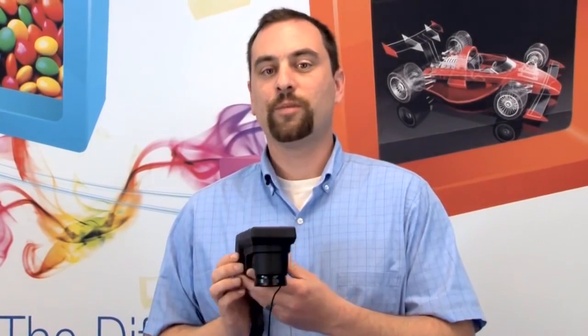The CL500A Illuminant Spectrophotometer allows the user to capture the full spectral output of the lamp under test. This information also allows you to know the color rendering capabilities of the light source.